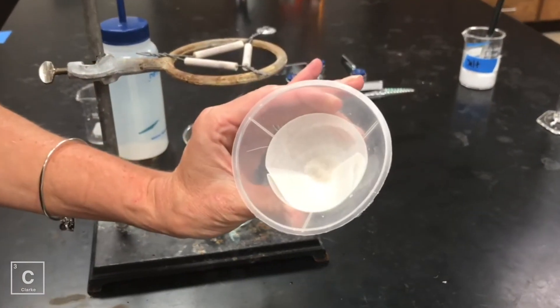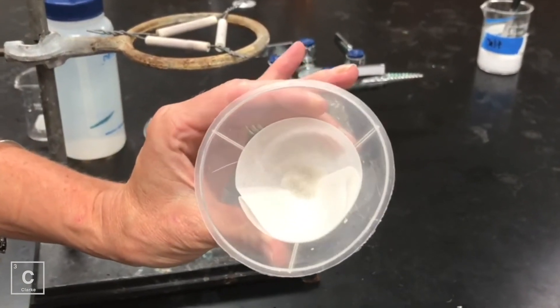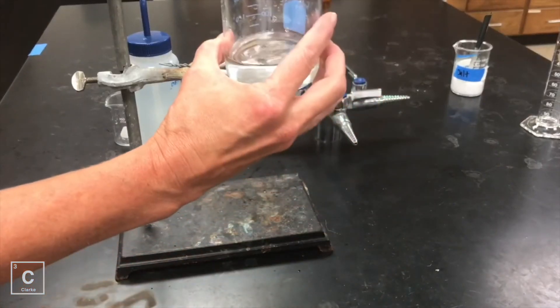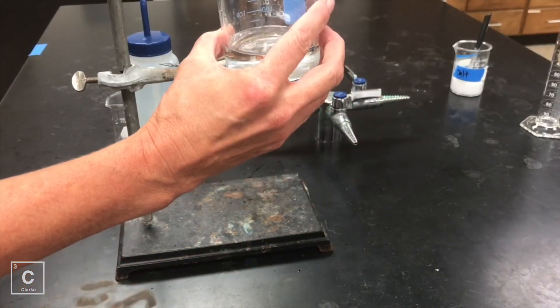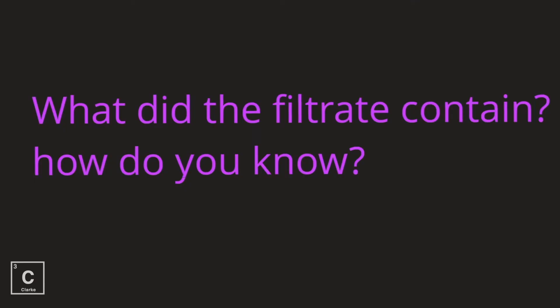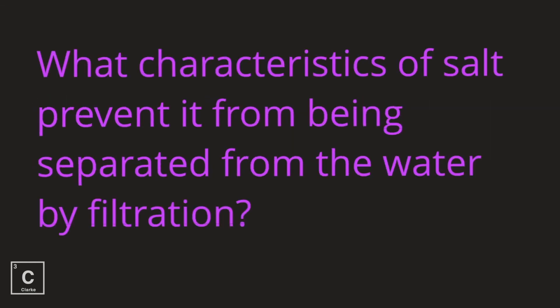After we get through filtering using the funnel and the filter paper, this is what's left over in the funnel. What property of sand enables it to be separated from the water by filtration? And then this is what's left over in the beaker. What did the filtrate contain? Filtrate — you need to feel okay with that word. That's the stuff at the bottom; that's the stuff the beaker collected. How do you know what's in there? What characteristics of salt prevents it from being separated from the water by filtration?